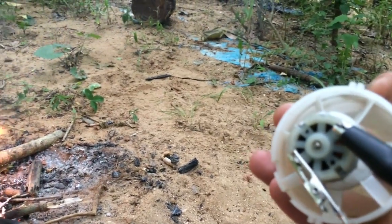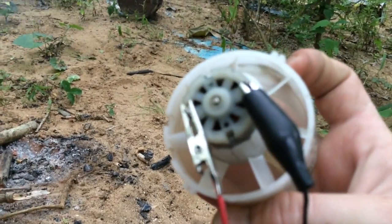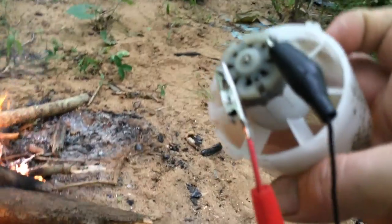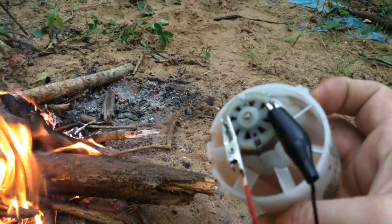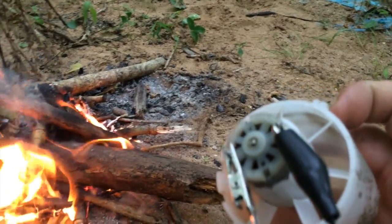We're about 100 feet away from the dam and I've still got a good amount of power here. I'm just transferring this DC over about 100 feet of telephone line.